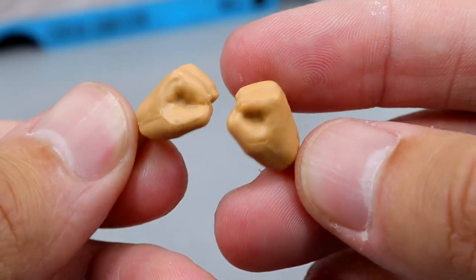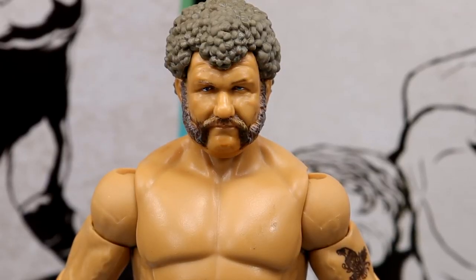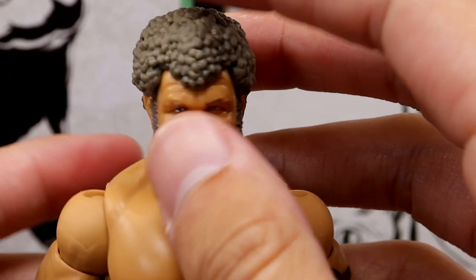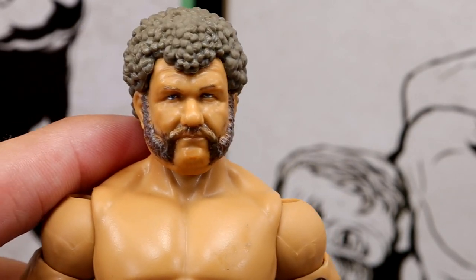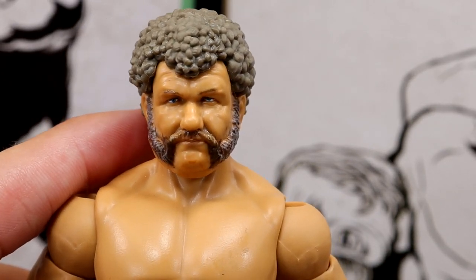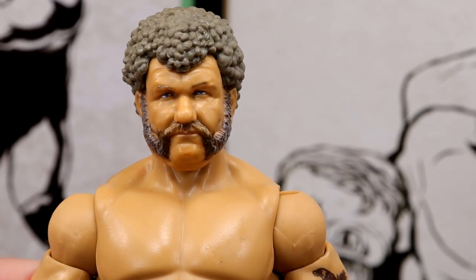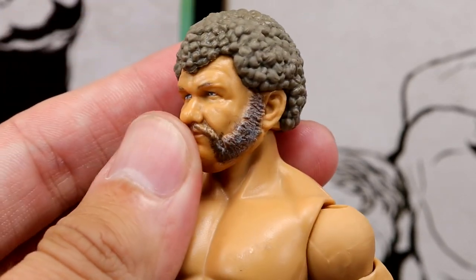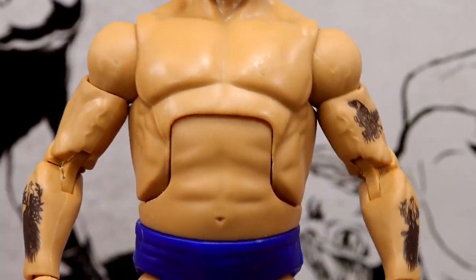Here we have the Harley Race figure. I like this - I like the haircut, the mutton chops coming down to connect. I actually like this head sculpt a lot. He would be such a good addition - he just looks like a tough SOB. From what I hear, he absolutely was, and he looks like it. He looks like he would rip your face off of your neck. Just looks the best.